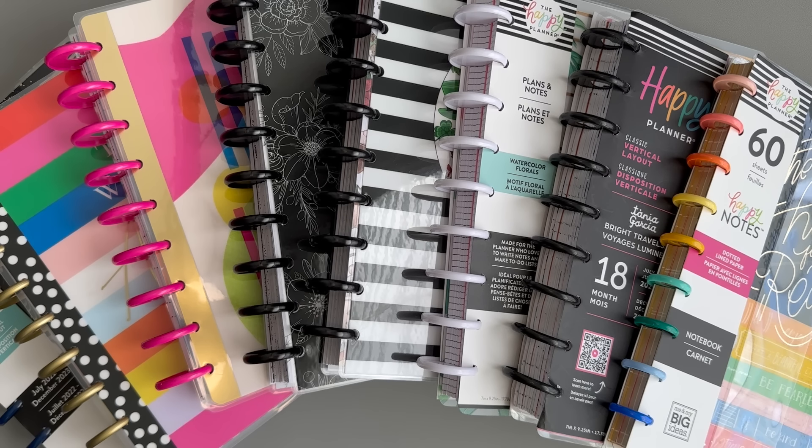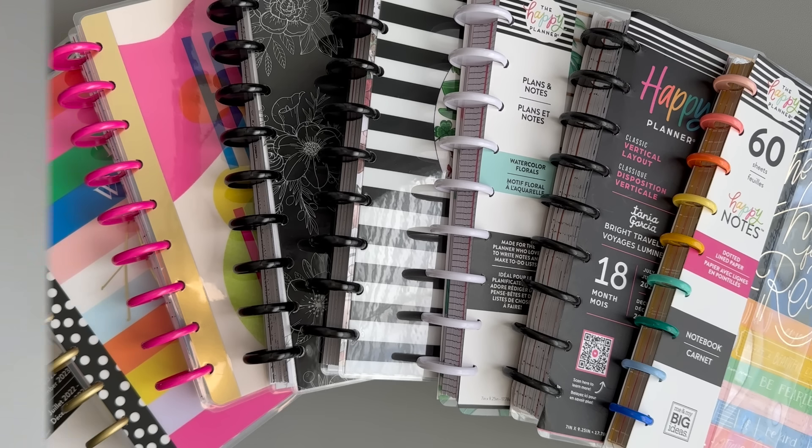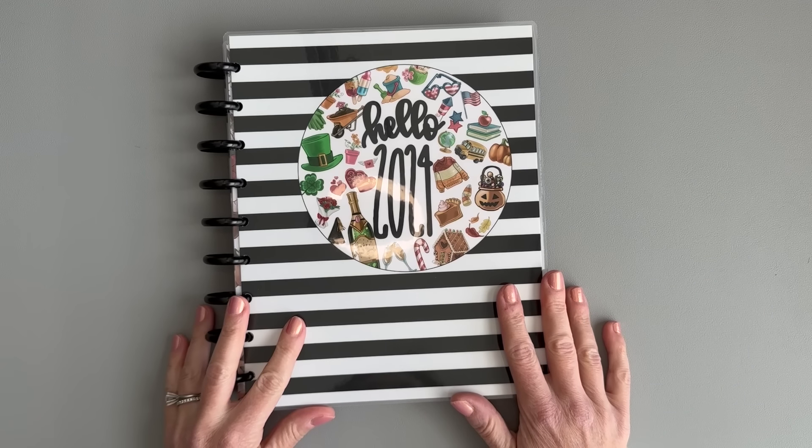Hello and welcome to my channel, it's Jess with Love to Plan with Jess. As you can see, I have a mountain of planners on my desk. I am super excited to film this video — this is going to be my 2024 planner setup video. I have one, two, three, four, five, six, seven, eight planners on my desk. These will not all be used in their entirety; I'm going to take bits and pieces from each one to create my lineup for this year. So let's get started.